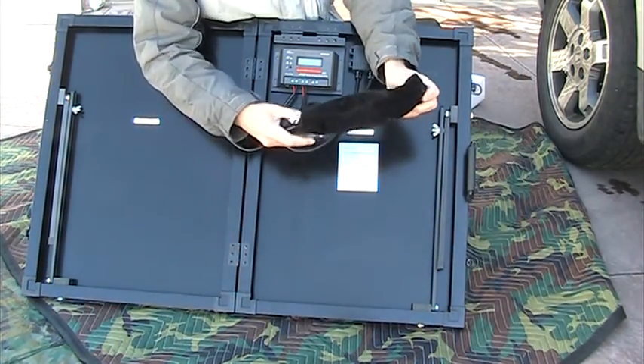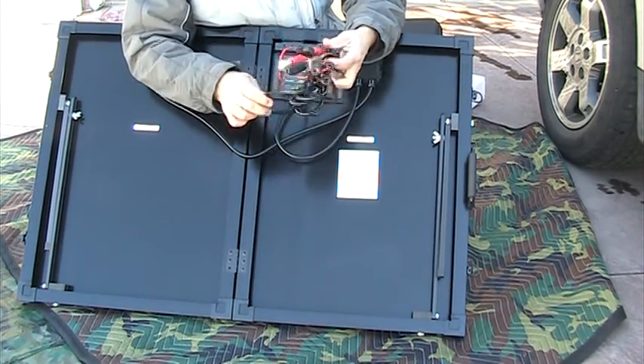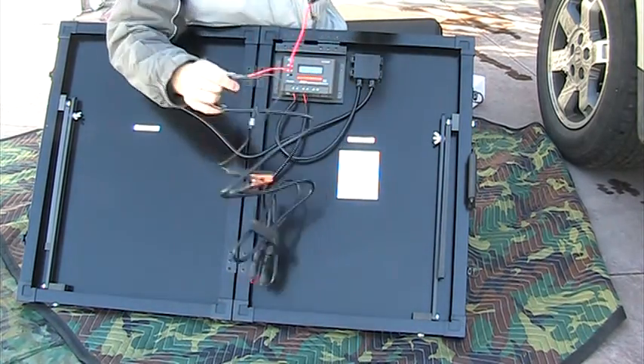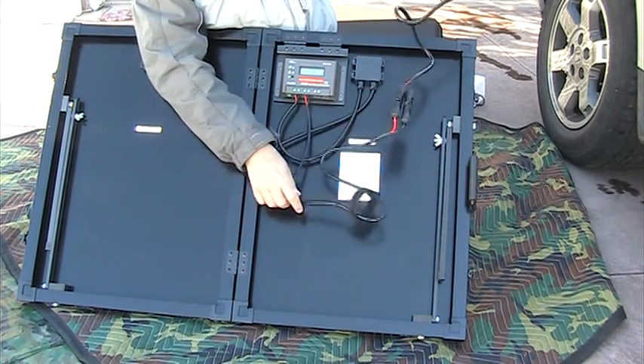It also comes with this cord to hook up to the battery. But this is what I think is the major problem with this thing — this cord is very short.